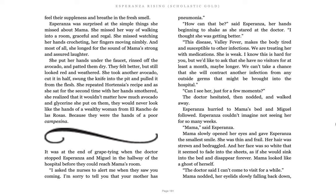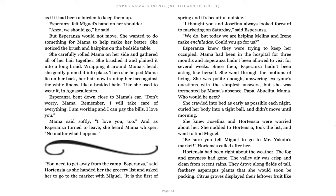Can I just see her for a few moments? The doctor hesitated, then nodded, and walked away. Esperanza hurried to Mama's bed and Miguel followed. Esperanza couldn't imagine not seeing her for so many weeks. Mama! said Esperanza. Mama slowly opened her eyes and gave Esperanza the smallest smile. She was thin and frail. Her hair was strewn and bedraggled, and her face was so white that it seemed to fade into the sheets, as if she would sink into the bed and disappear forever. Mama looked like a ghost of herself. The doctor said, I can't come to visit for a while. Mama nodded, her eyelids slowly falling back down, as if it had been a burden to keep them up. Esperanza felt Miguel's hands on her shoulder. Anza, we should go, he said. But Esperanza would not move.